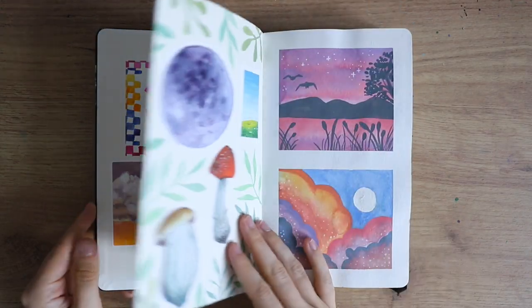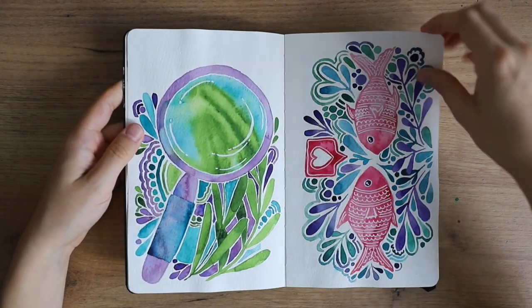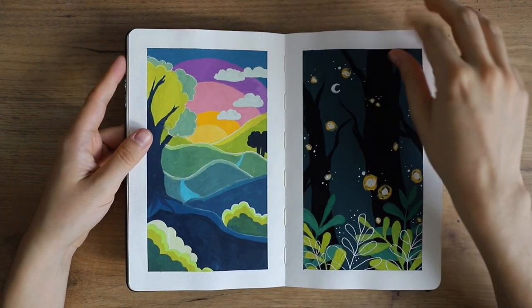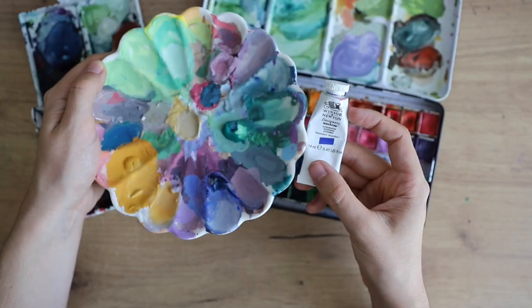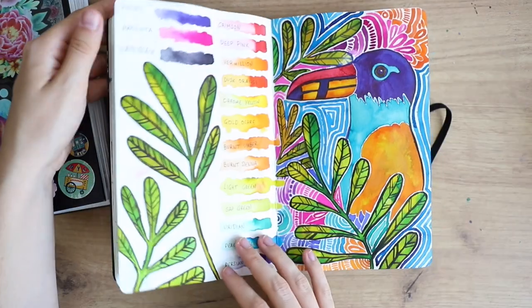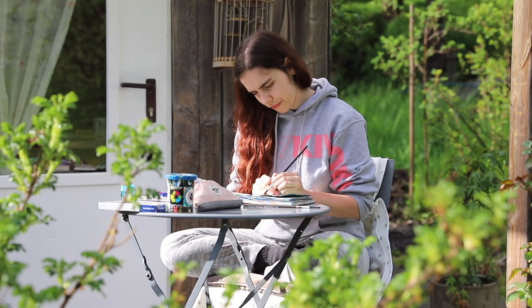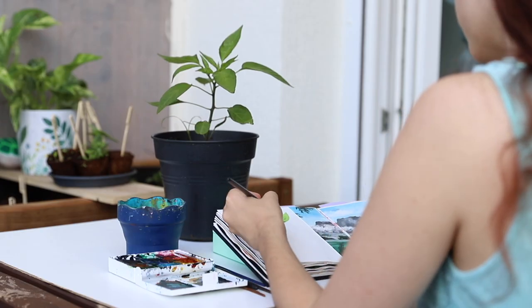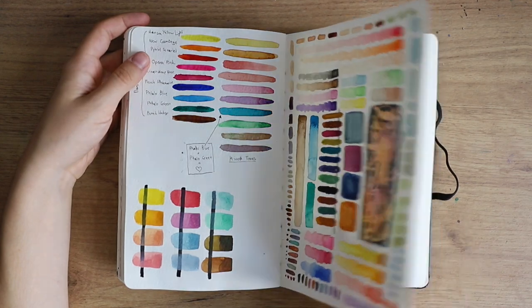If you've always wanted to fill a sketchbook from start to finish but you're struggling with the finish part, then I have the perfect course for you. I'm taking you on a journey — teaching you how to start a sketchbook, get into those first pages, and get over the hurdle of the blank page. I show you specific examples and ideas, give insights on coming up with your own ideas, and share how you can actually finish a sketchbook. Check out the link in the description.